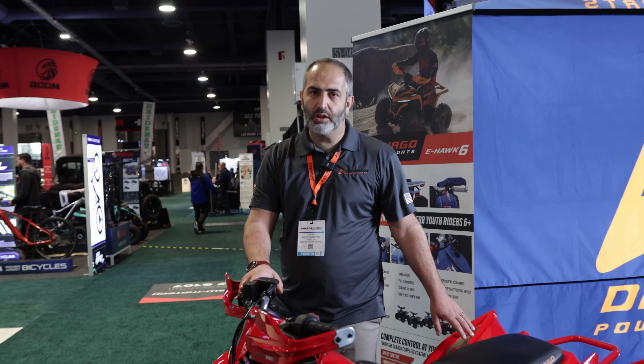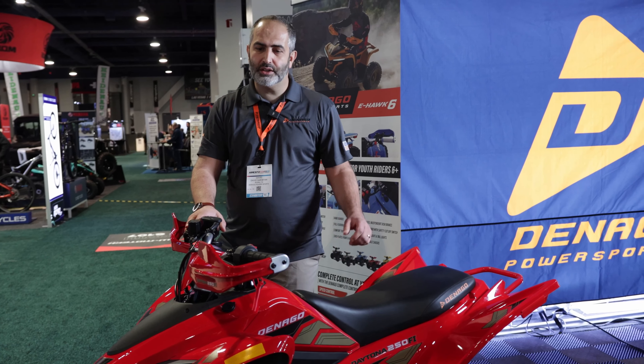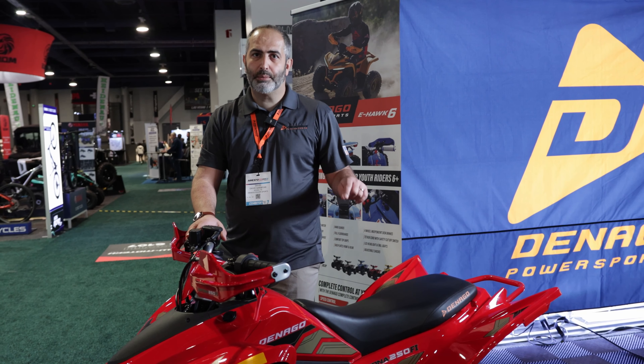A couple of cool features on this one: USB ports, adjustable suspension with piggyback reservoirs, all LED lights from front to back, adjustable grease points for easier serviceability, and it comes in multiple different colors.